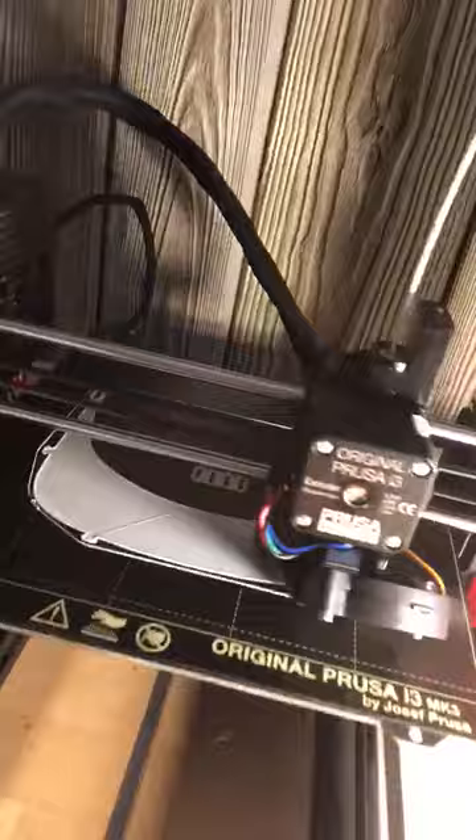Okay, so here is the 3D printer. You can hear it. As you can see, it's making little layers of plastic and it will build it up into a sort of visor form, and then those can be used to make part of a face shield.